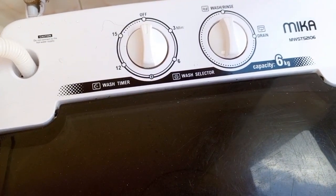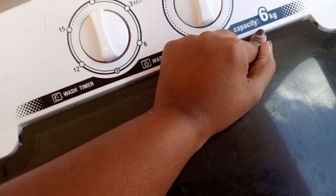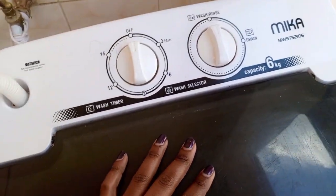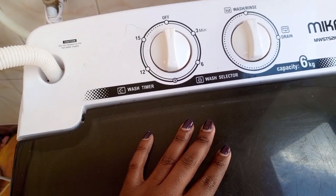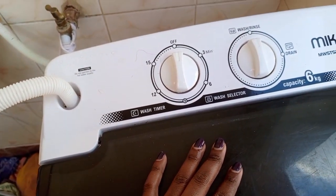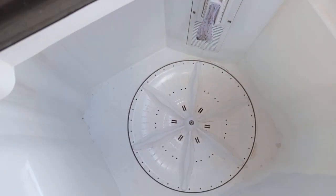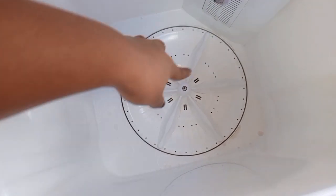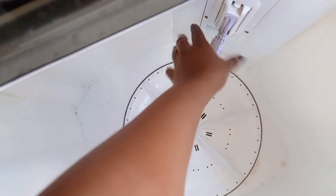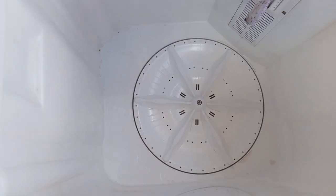Here is the Mika 6kg washing machine. I've had it for about two years, so today we are reviewing it. It's a top load machine. This part spins, and this collects the lint from clothes.